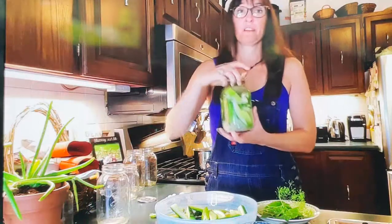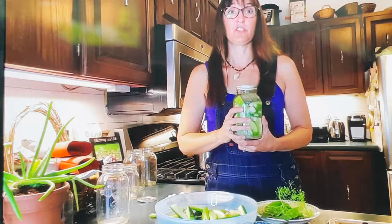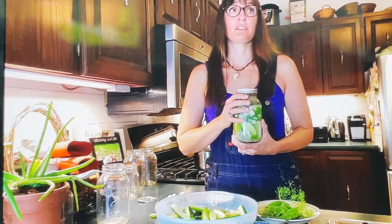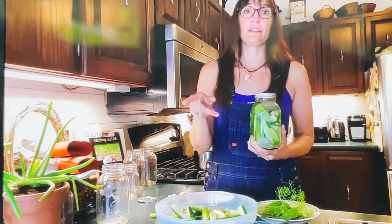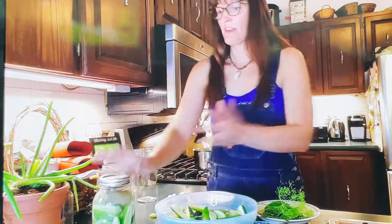Within one to four weeks, depending on temperature and how sour you like your pickles, they'll be ready to eat. Pop them in the fridge at that point to slow down the fermentation. My suggestion: once you see bubbles, wait about a week then open and taste one. If it's not sour enough, leave them out a bit longer. Keep in mind they'll continue to get a little more sour in the fridge over time.